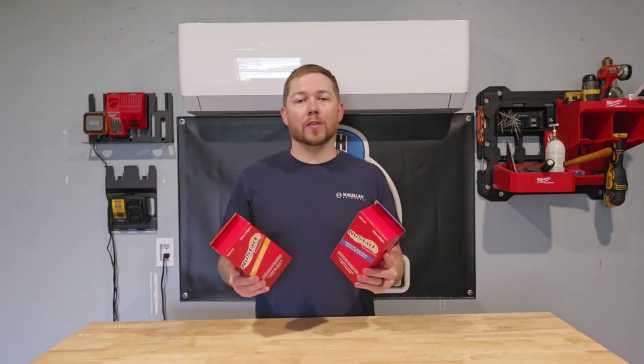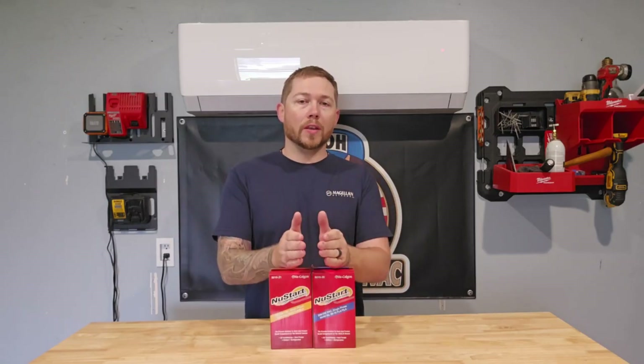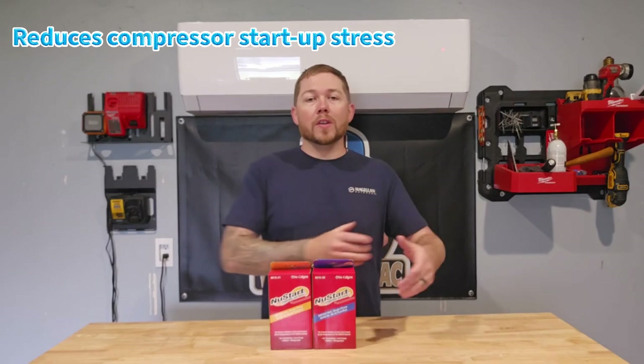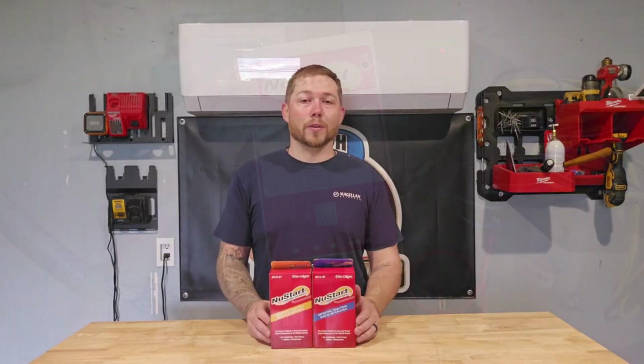So when is the best time to put a soft start kit in your system? It's actually as soon as you can. The sooner you install a soft start kit, the sooner you stop the stress on the motor and you increase the efficiency of the compressor. Whenever you increase the efficiency, you decrease the stress, meaning that your expensive piece of equipment sitting out in the yard will actually last longer.